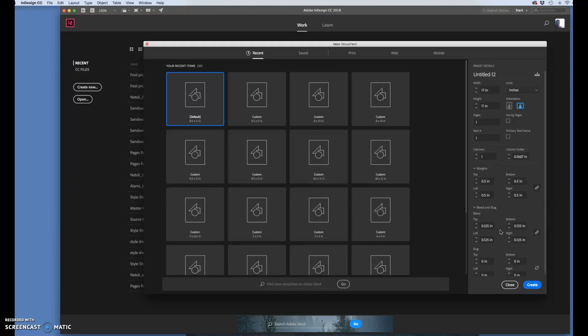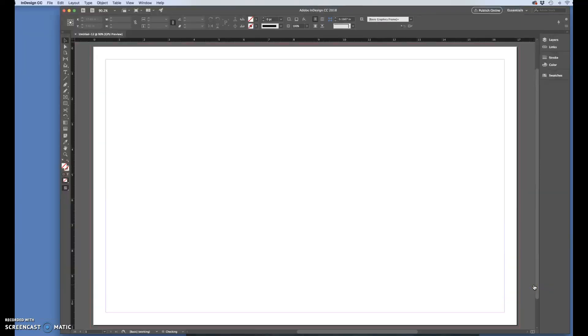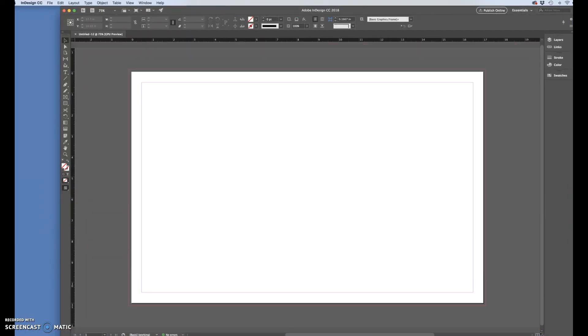If your menu or saddle stitch book is four inches wide, you would set up a new document that is double that — eight inches wide — with the height the same as your finished project. Now we have our artboard that is double the size of our finished project. The first thing I'm going to do is set the center of the page, which will be the fold line. I know that eight and a half is my center, which also coincides with the size of your finished page at eight and a half by eleven.